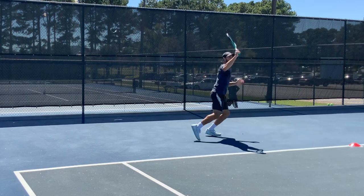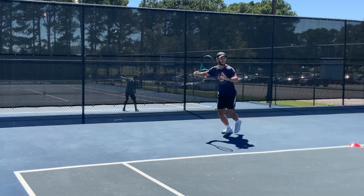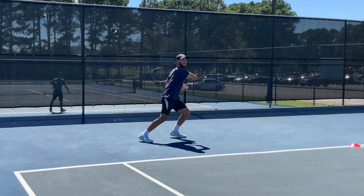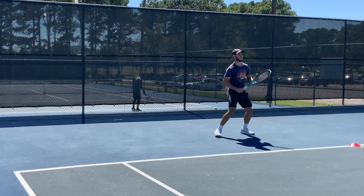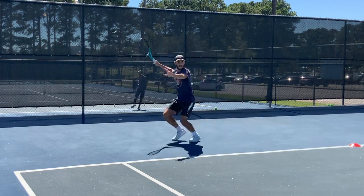Thanks for clicking on the video. This week I've been spending a lot of time with Netsan working on his cross-court forehand, trying to get more angle on that shot and get his opponent off the court. And it's kind of sent us down the path of hitting a buggy whip or reverse forehand as you may call it.